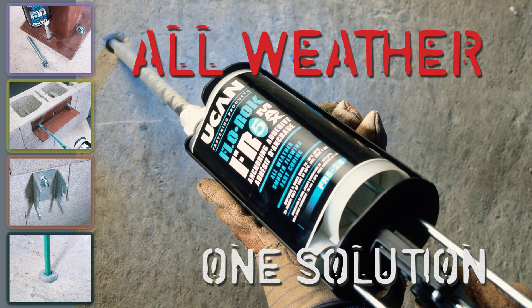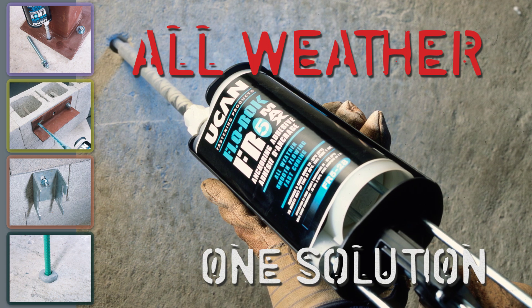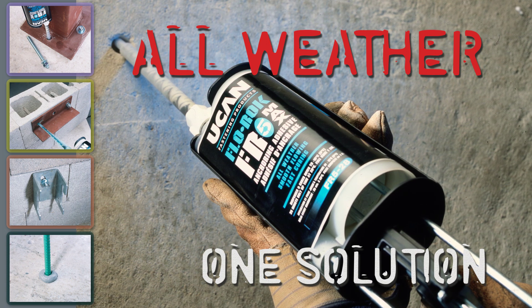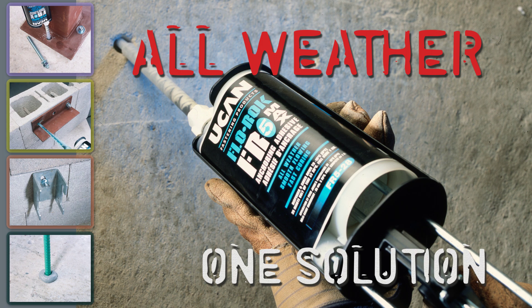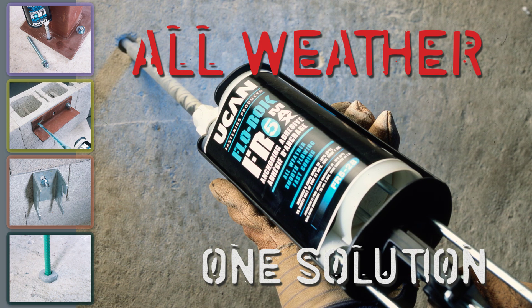This video illustrates the correct procedure for installing Flowrock adhesive anchors. We will demonstrate a vertical down dry hole installation of threaded rods with Flowrock 5, FR5-28 Max, adhesive in solid concrete.